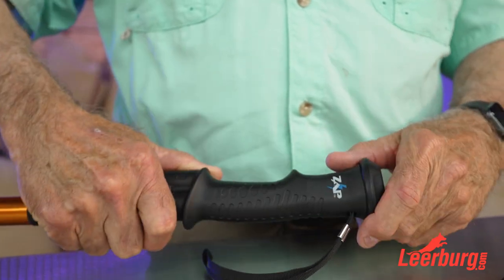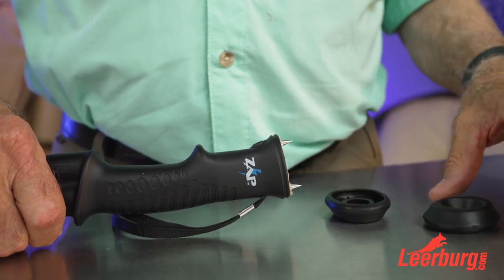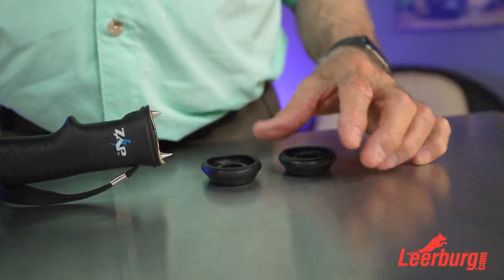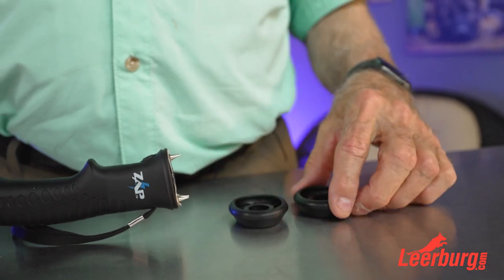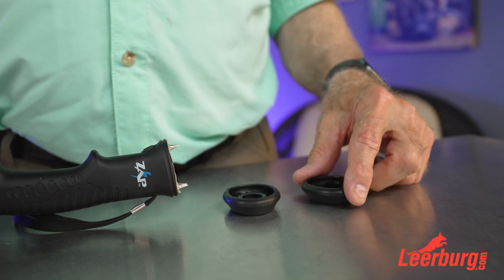The cover comes off just like that, and you get two of them so if you lose one you've got a spare. If you lose it, you're going to be mad at yourself and you'll have to use your spare.